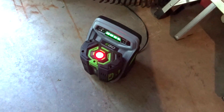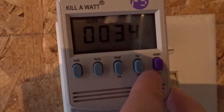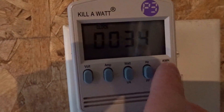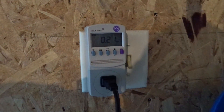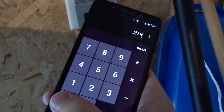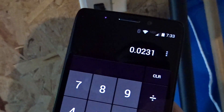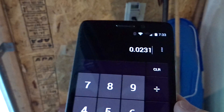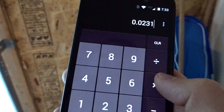It just finished charging. It's now showing zero watts, 0.21 kilowatt-hours, and it took exactly 34 minutes. So let's calculate the cost: 0.21 kWh times my rate of 11 cents per kilowatt-hour equals 2.3 cents to charge from completely dead. I cut my grass twice a week for about half the year, so that's roughly 52 times per year.